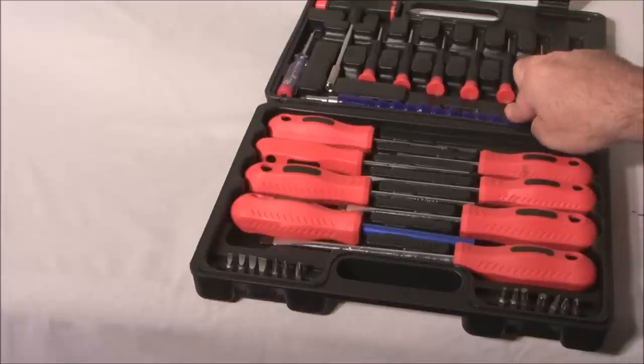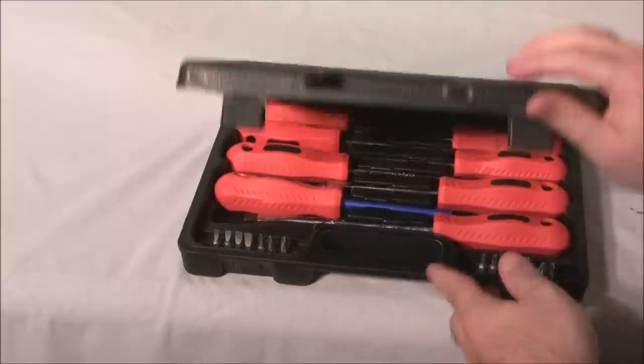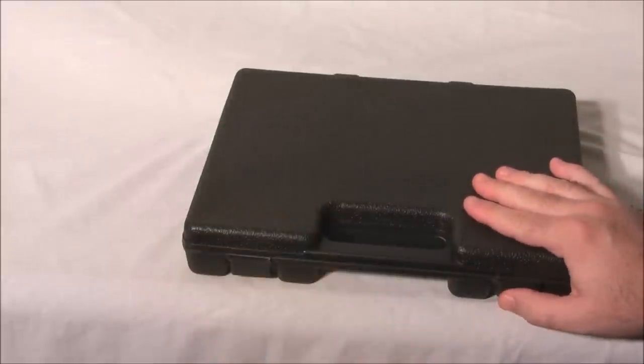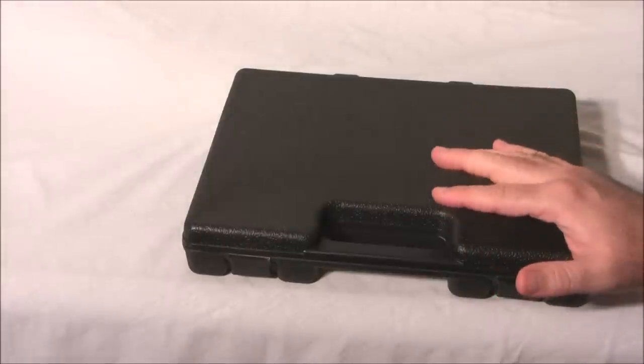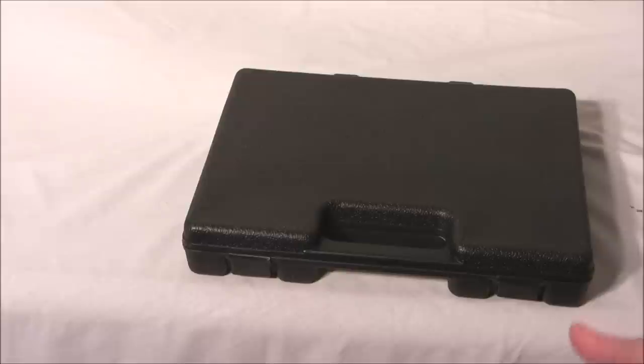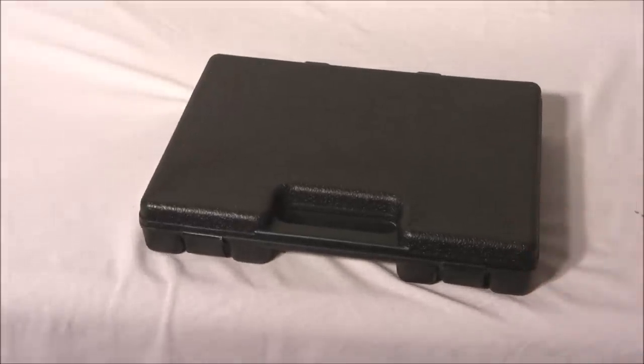And there you have it. One subscriber will be getting this 32-piece screwdriver set. All you have to do is subscribe — that's it. We'll be giving away items periodically to our subscribers. If you're not subscribed, go ahead and subscribe. Thank you for watching and have a great day.